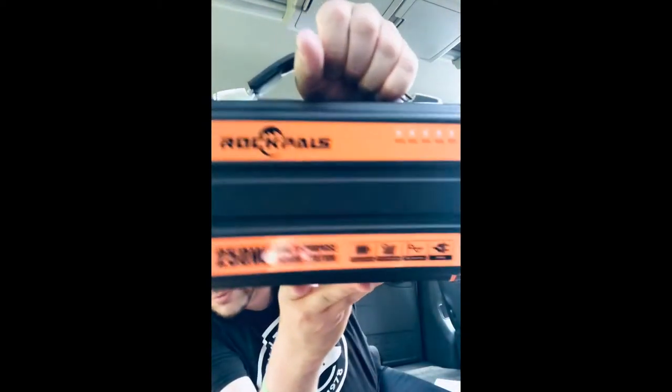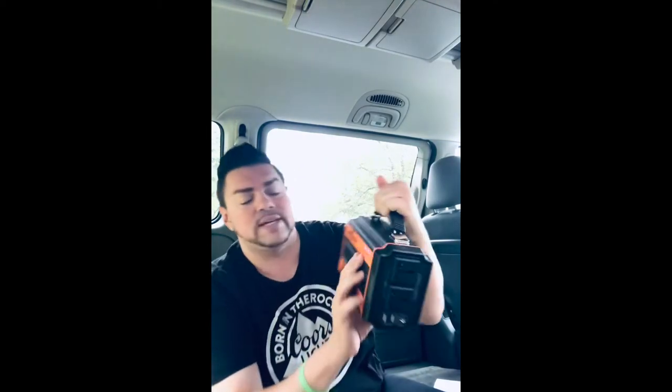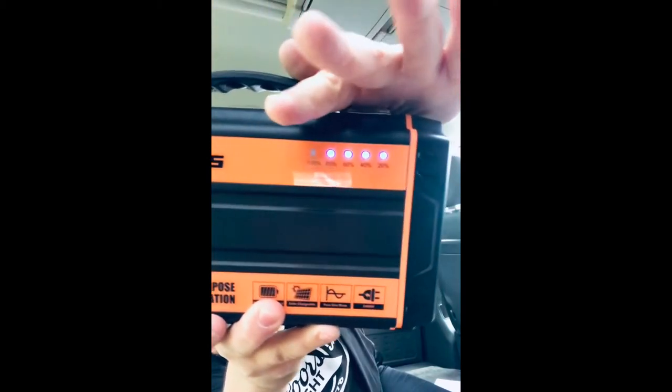Fragile, handle with care. So let's open this. This is the first time I'm seeing this, just like it's the first time you're seeing it. It's not really heavy, but it's 250 watts and it supposedly lasts a while. It is called — wow, this is small — a 250-watt multipurpose power station. It's a Rockhouse. It has the power switch, and there is power. Oh, that's cool — look, it tells you we're at 80%.